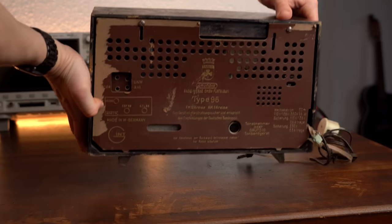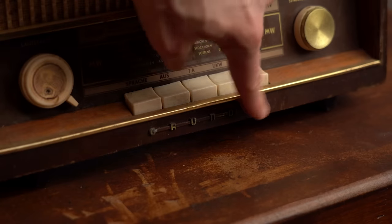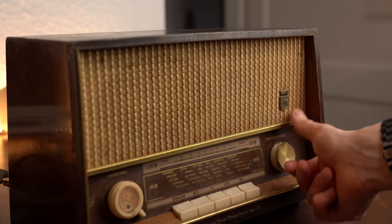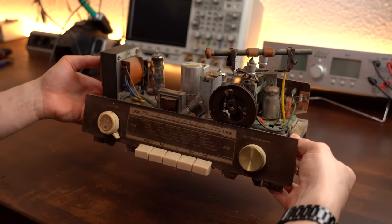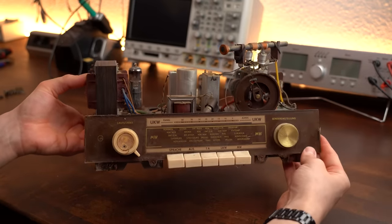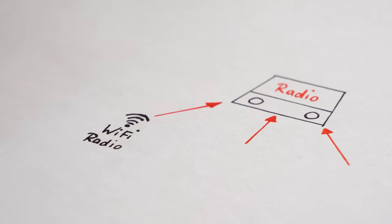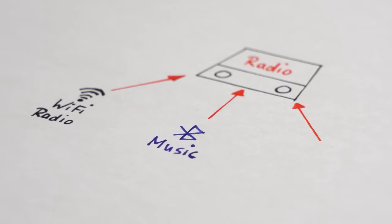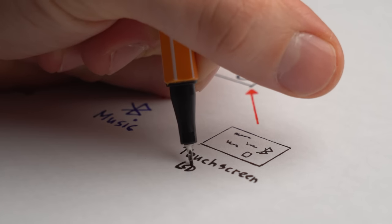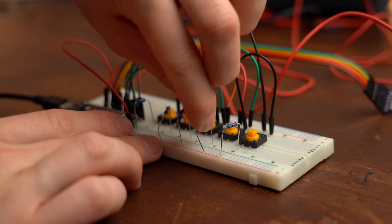While time definitely took its toll on the radio, I just love the wooden enclosure in combination with metal highlights and even a bit of fabric. But it was never my intention to use the half-century-old electronics inside. My idea instead was to create a new electronic system that can not only play back internet radio live streams but also feature Bluetooth music and be controllable through a touch screen LCD. Is all of that possible and can you easily build it at home? We will find out in this video.